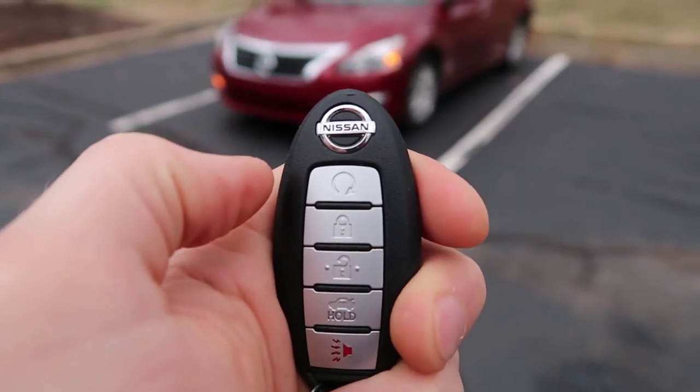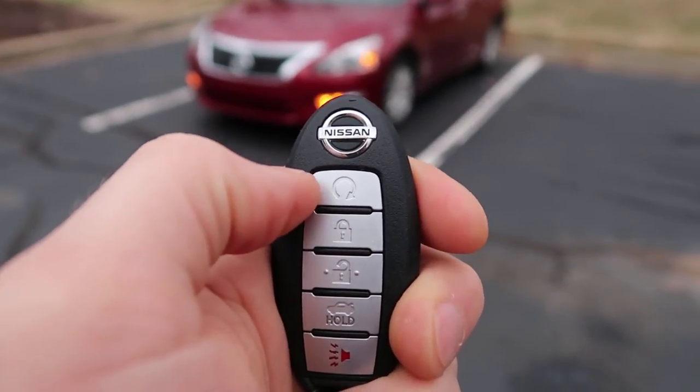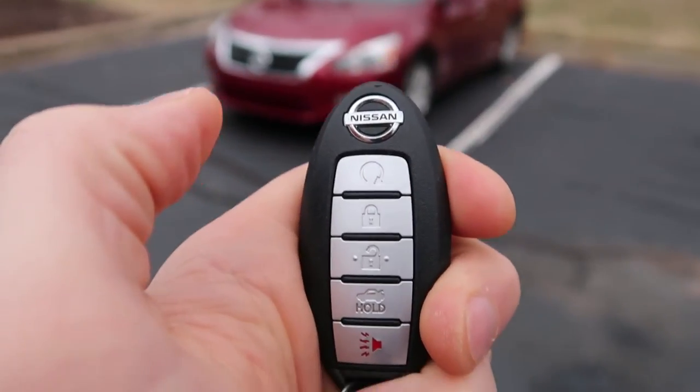Now to shut the car off with your remote, you'll do the same thing — click it twice: one, two. Car's off.